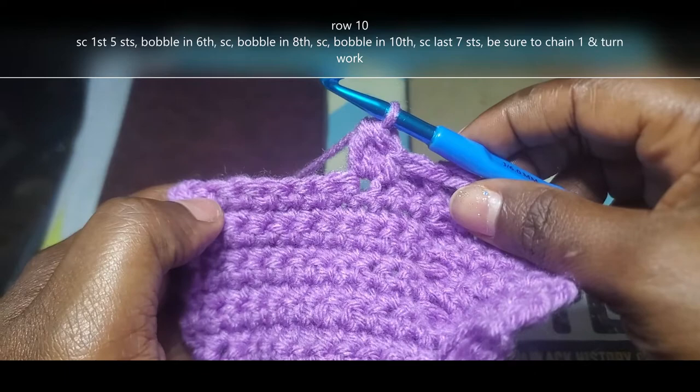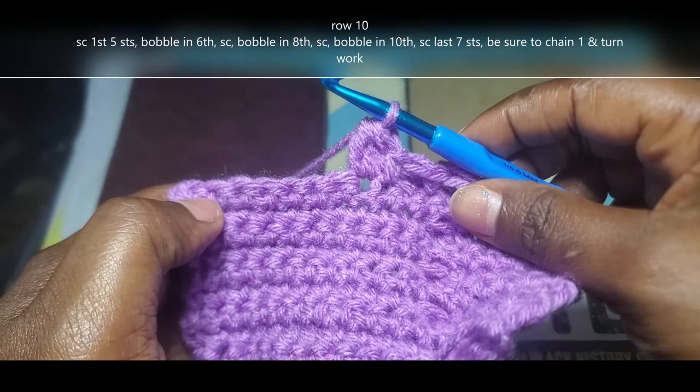Single crochet all the way across row 11. Chain 1, turn your work, and I'll meet you back at row 12.